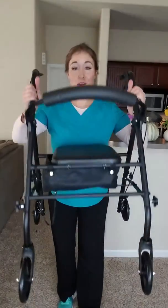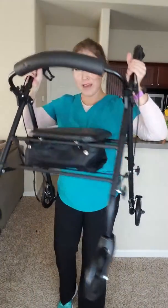Just to show you what I'm talking about, it's the one with the four wheels, front and back, and then the handbrakes, and the seat, and the basket. So that is from now on what I'm going to call a four-wheeled walker, and this one in particular I got from Walmart from the pharmacy section.